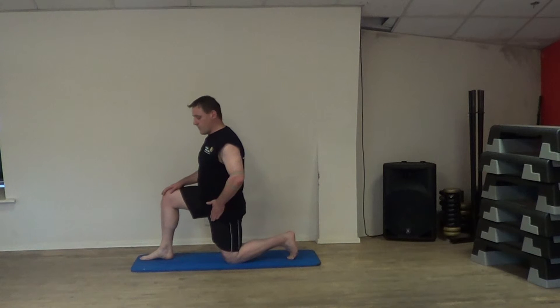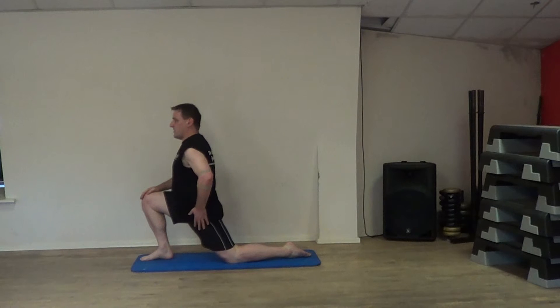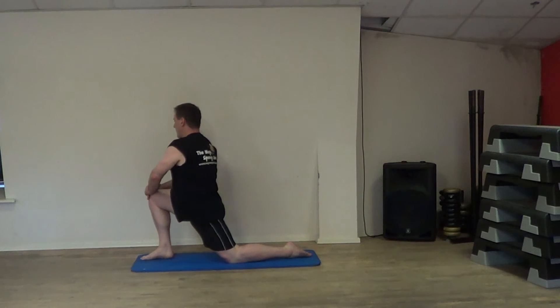Right knee forward like so, hands on the knee and then gently ease forward like so, feel the stretch along there. You might feel a better stretch if you were to turn a little bit that way like that.